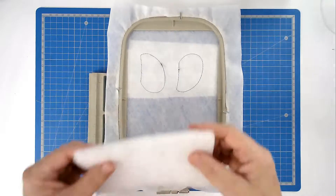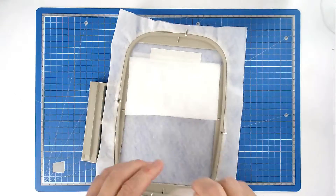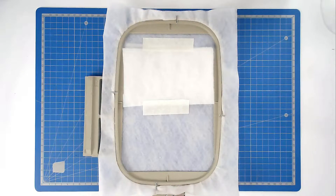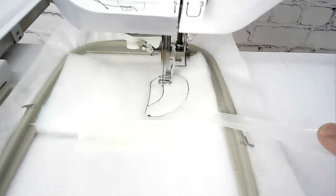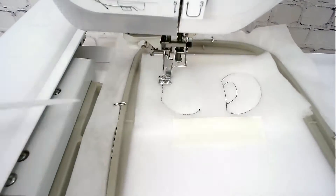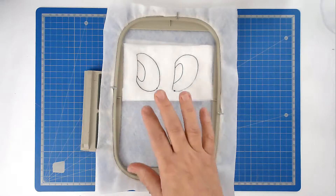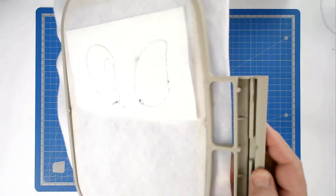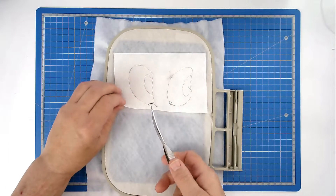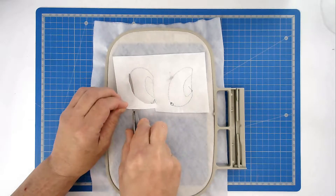Then I'm going to place my batting on the front and tape that in place as well. Pop your hoop into your machine and stitch round number two — that's going to secure it all in place. We're now going to trim up the batting, but because I've put a cutaway on the back, I'm going to trim that up at the same time. Take care of course not to cut any of your stitches.